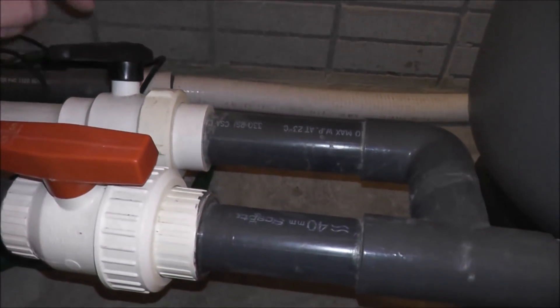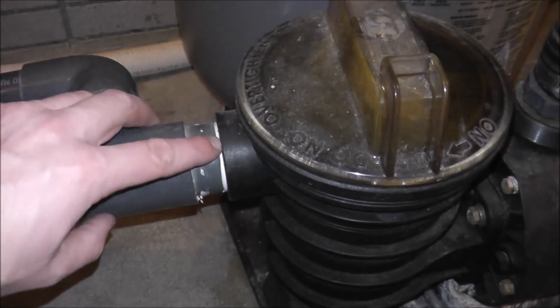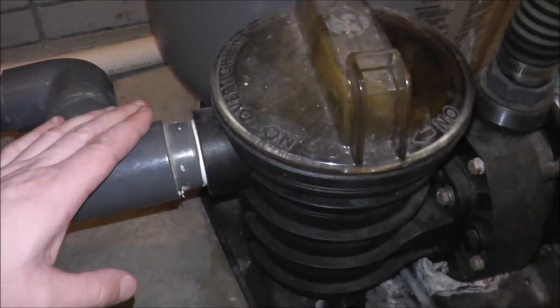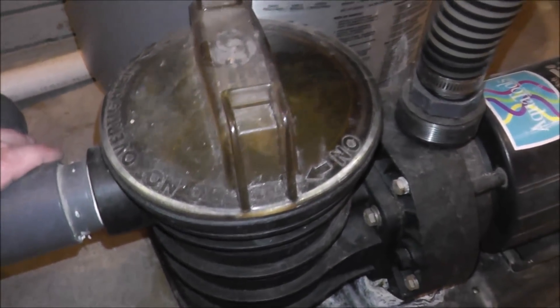Check each connection. This line is from the bottom drain, and that can also be pulling in air. This threaded connection on the front of the pump could also be leaking just from movement — from people stepping on stuff or moving the pump around to get into tight places.